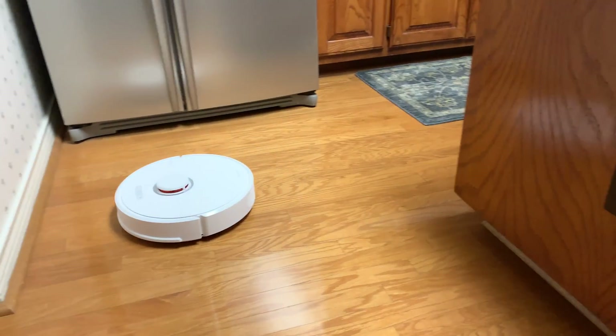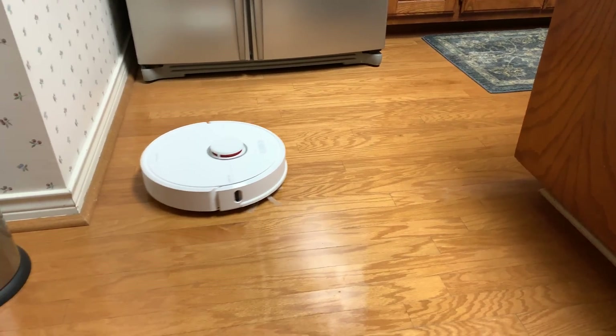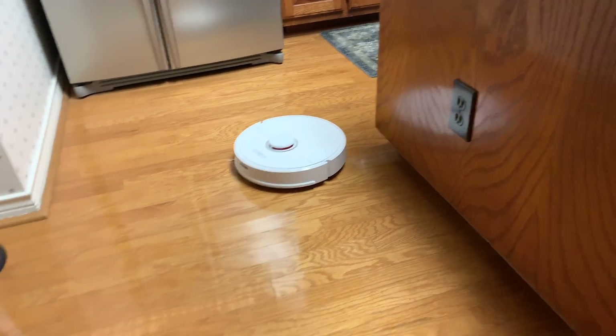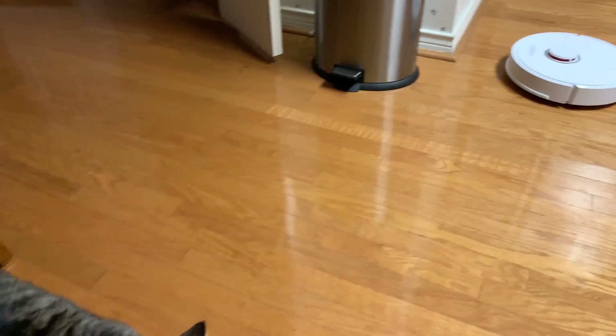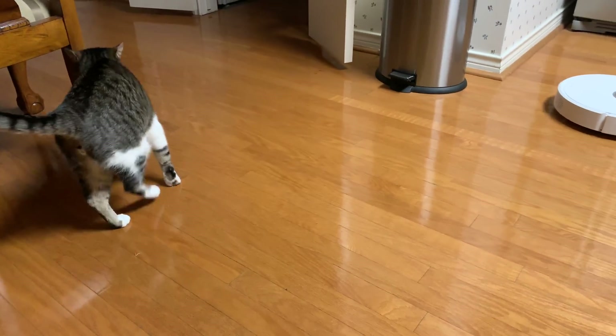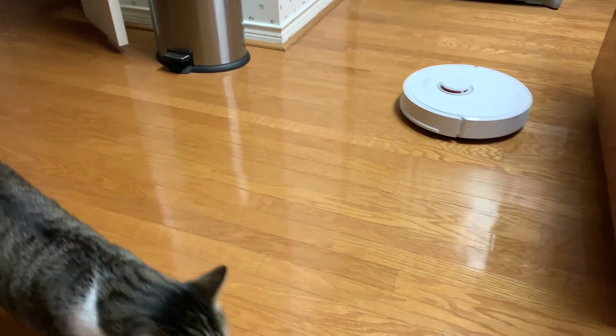It has carpet boost, which is a feature I love. Once you've gotten used to that, say with the Roomba 980, you just don't want to go back. If you've got area rugs, it will boost when it goes over them — it's listed as a beta feature but it works perfectly well. If you're running it on wall-to-wall carpeting, it will just boost automatically. I find that this is key in getting your rugs cleaner.